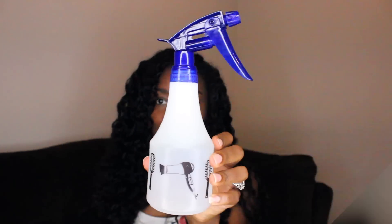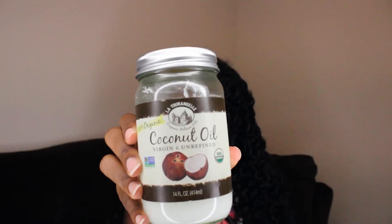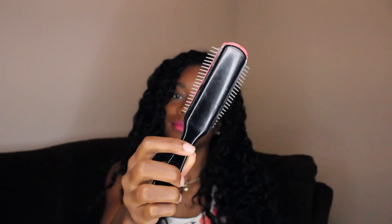First you'll need a spray bottle full of water, a wide-toothed comb, coconut oil — 100% organic — and optionally a denman brush that just helps with more detangling.